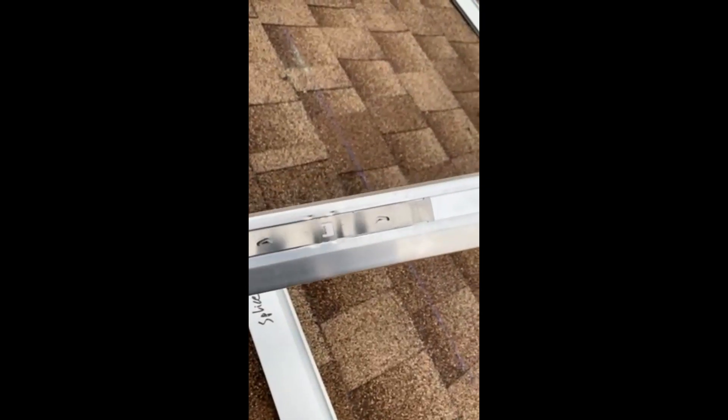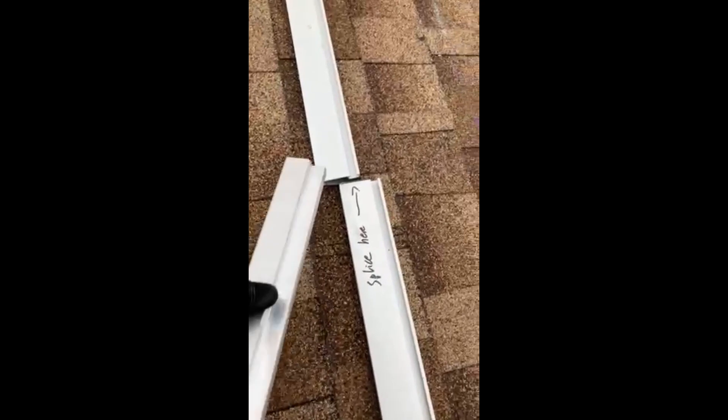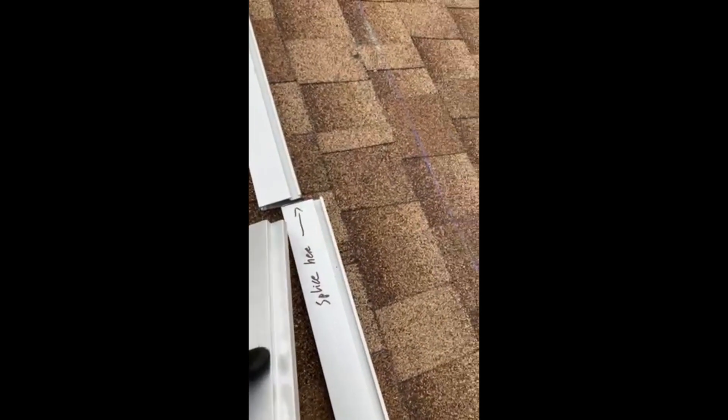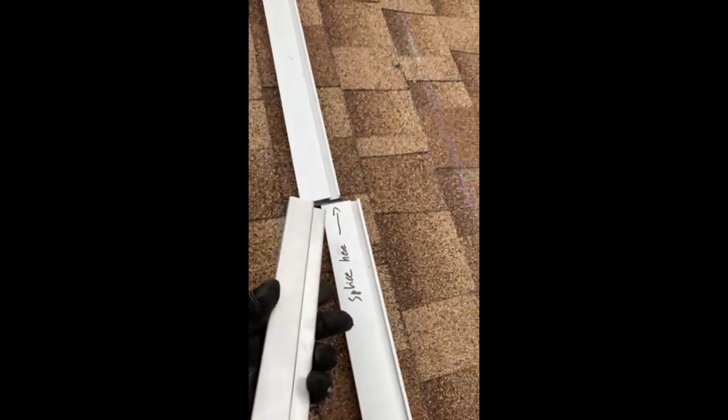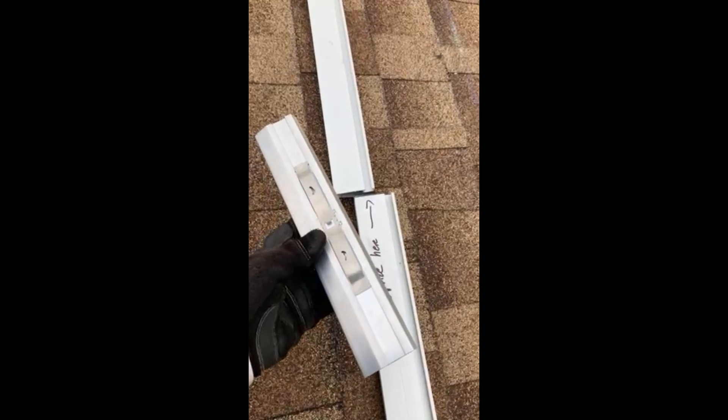It looks like this, and the way this works is you basically have your splice location, and this goes right in and all the way to the tab. Once you push both together, that's all you got to do. You don't have to do anything further.